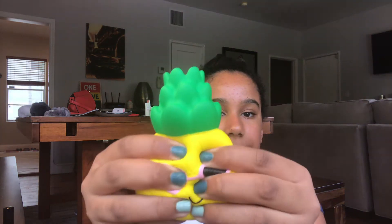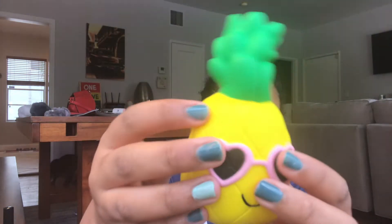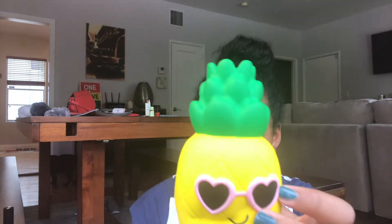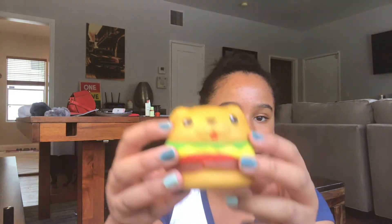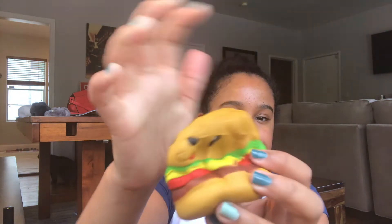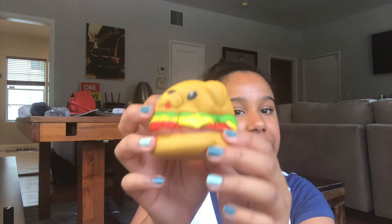The next one is this pineapple from Kmart in Australia — it's the Kmart brand, about four dollars. Also from Kmart is this dog burger — it sounds like a cat burger — it's really airy, not that slow rising but there's a lot of air in it.